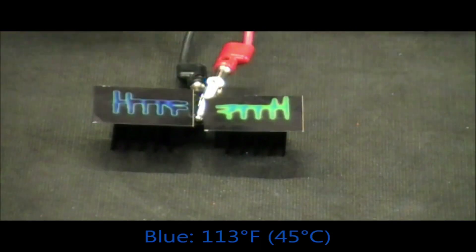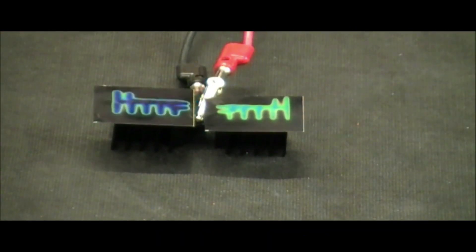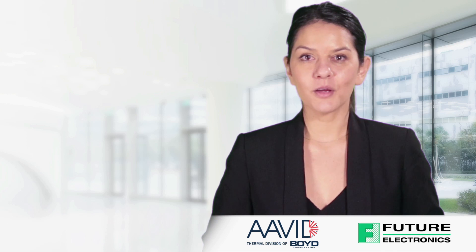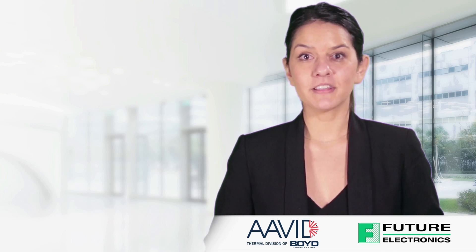As you can see, the Max Clip heat sink is much hotter, meaning that it is transferring more heat away from the device, therefore keeping the device cooler.